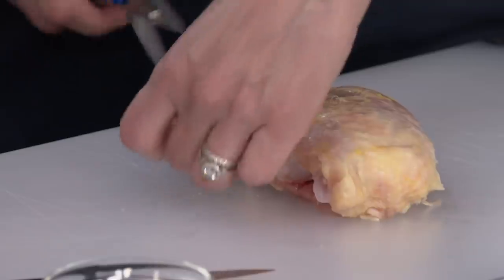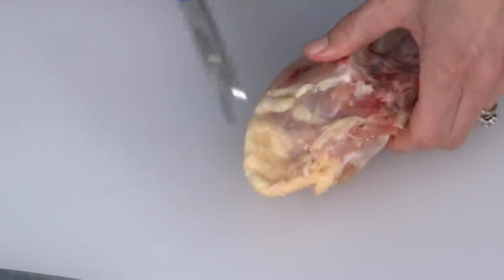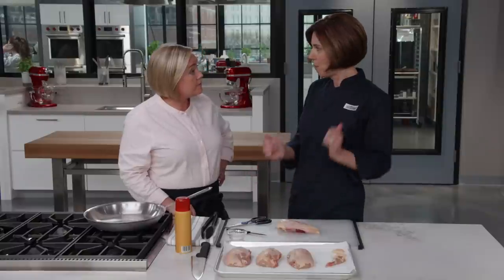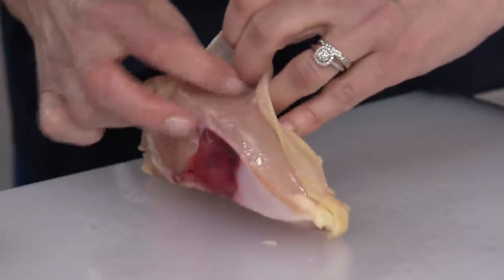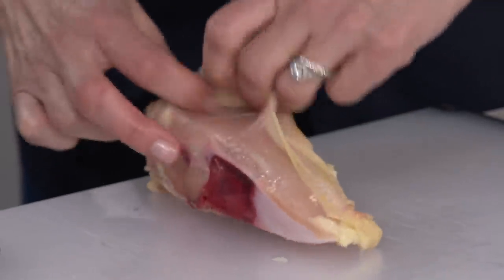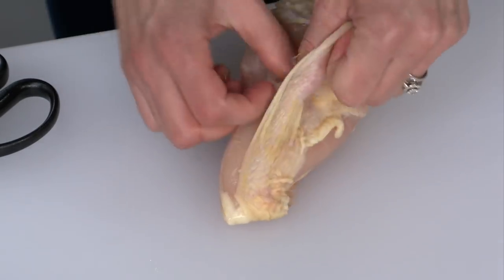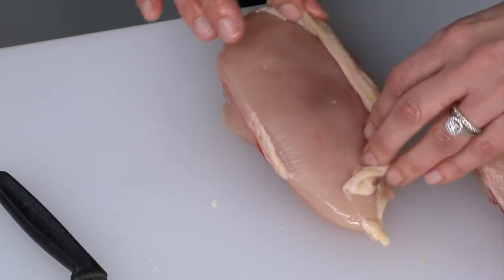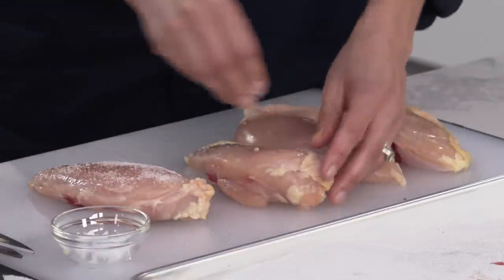Now let's clean up the skin — trim off any excess and cut off that pad of fat. This is so easy with kitchen shears; you don't need a knife. Next we're going to season the meat. We'll pull back the skin so we can get the salt directly on the flesh. Just loosen the skin gently with your fingers, leaving it attached at the top, bottom, and along the rib bone. You may need a knife to cut a little membrane.